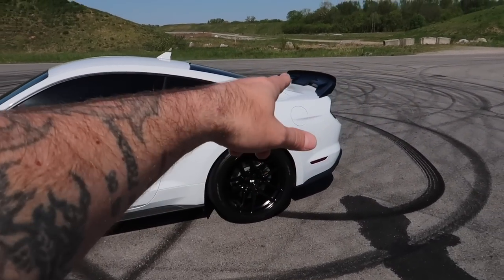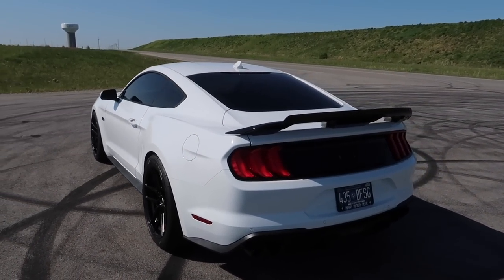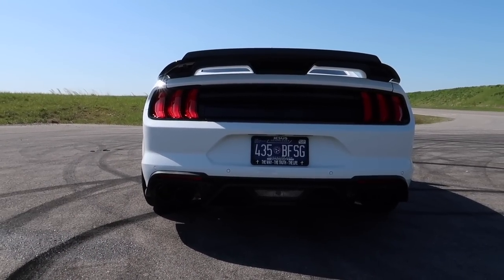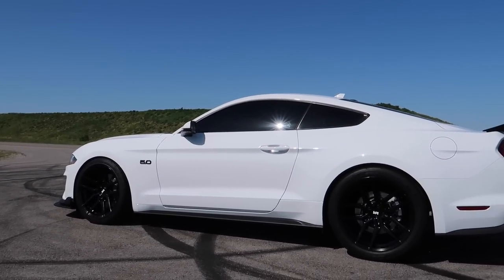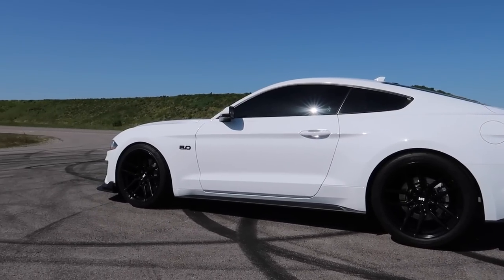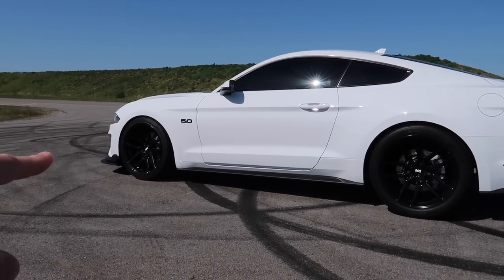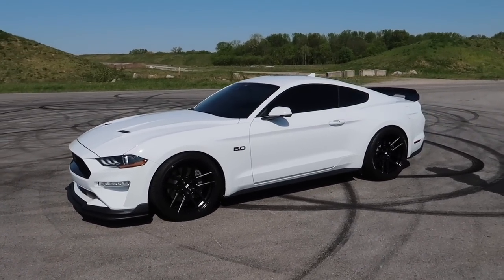We've got the front lip — we've already covered that in other videos. Walking around the car, we've got the GT500 rear spoiler with the wickerbill and it is amazing looking, especially tied in with the GT500 rear valence back here and the Corsa extreme variable exhaust. Check out the discount codes in the video description. I can't stop looking at this — the stance of this car right now is absolutely on fire. We went from like a solid three-finger gap in the front to only one finger front and rear. It's absolutely perfect.